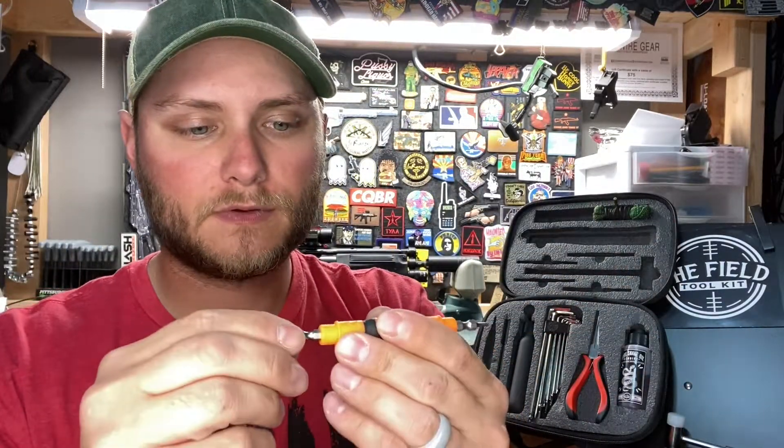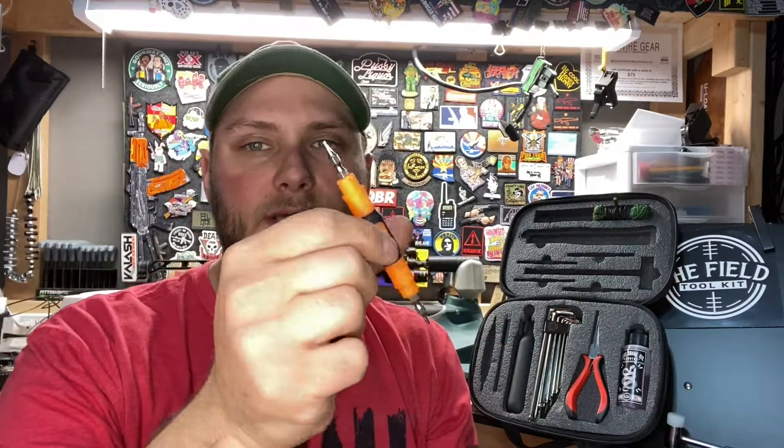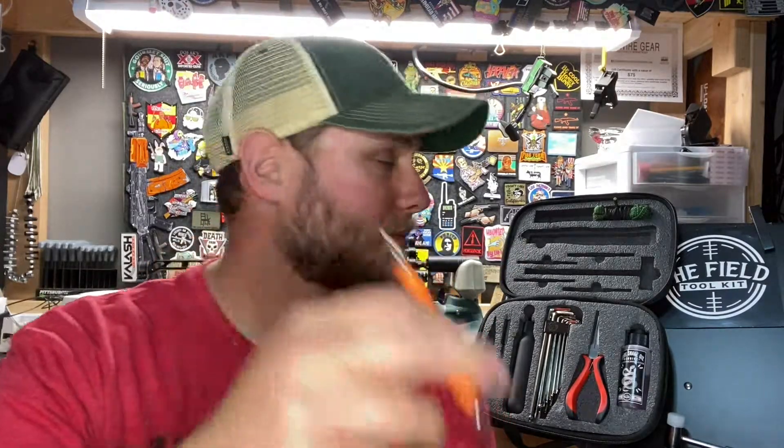Down here in the bottom portion we have our precision screwdriver. One end has a mini Phillips head and the other end has a flat head. Each bit is reversible with two different sizes. This is really useful especially on optics, micro optics, and little mini red dots — getting those battery trays out or performing general maintenance. It can even come in handy if your glasses break at the range.